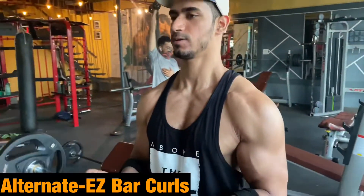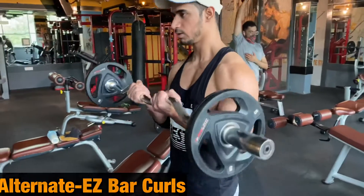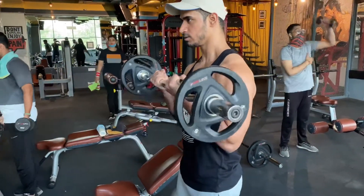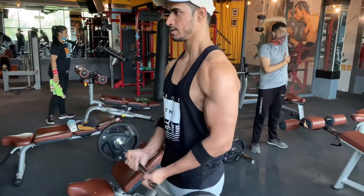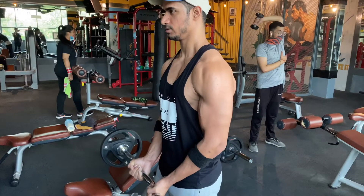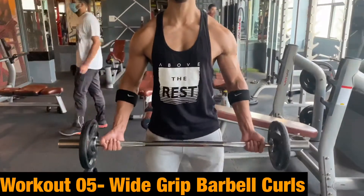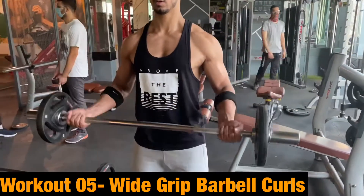The alternate exercise is EZ bar curls. Make sure your elbow does not move — you can see my position on screen. Sets and rep ranges are the same, 12 to 16.